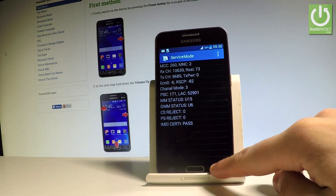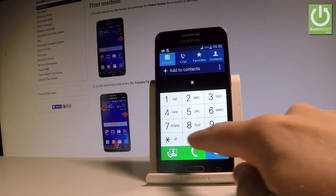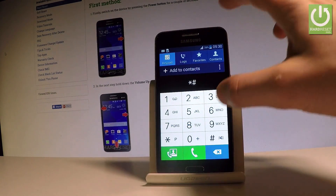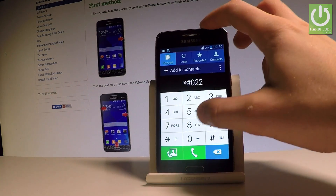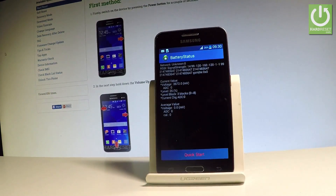Let's go back and this time let's open the battery status. Let's use star hash zero two two eight hash. As you may notice the battery status just pops up. You can read such things as the voltage of your battery, the level, the current charge, the level blocks and other stuff.